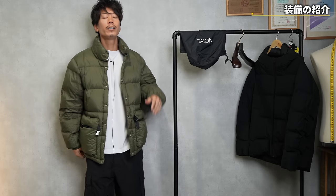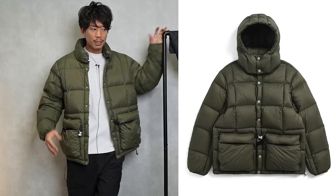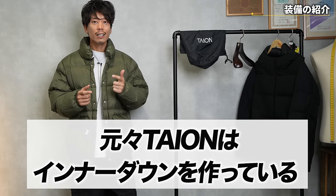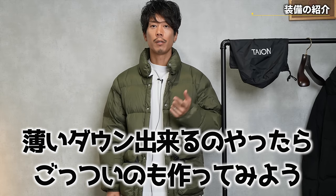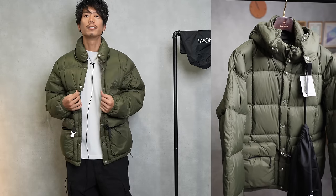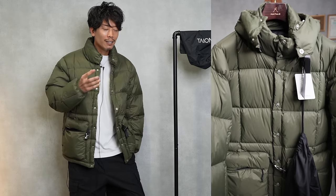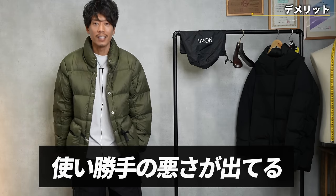Let's go buy it — wait a minute. In the end, it's still an inner down. Isn't this just a normal down? Originally, this was made as an inner down. It was derived from an inner down, and I think it was probably made with the idea that if you can make a thin down, let's try a heavy down too. So they made these heavier downs, and although the down quality and cost performance are great, from our perspective it's becoming less and less convenient to use.